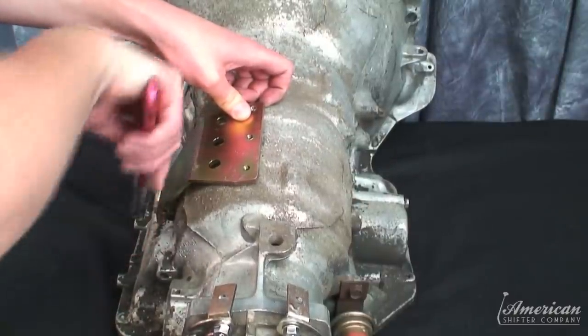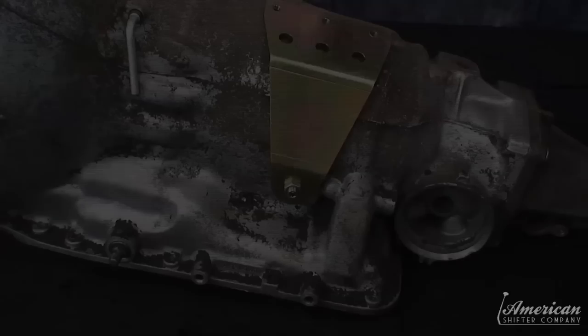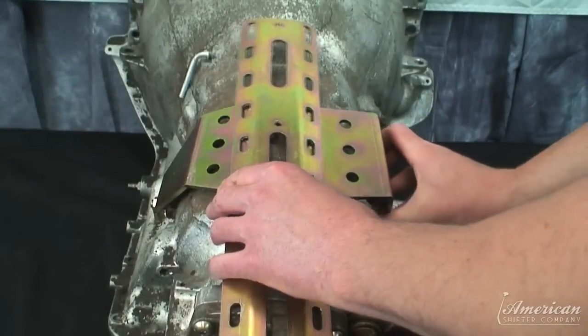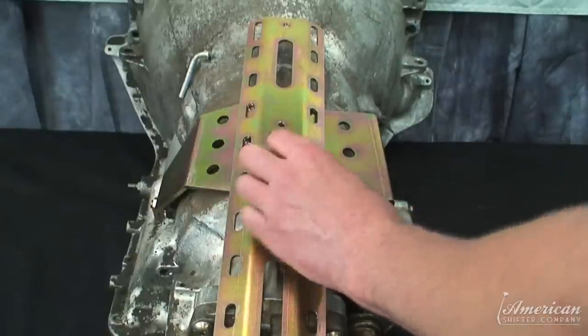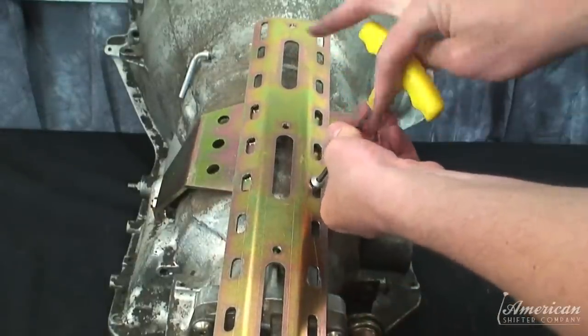Determine your install position for the top plate, and mount the top plate to the side brackets using the supplied hardware. Do not fully tighten at this point to allow for final adjustment later.